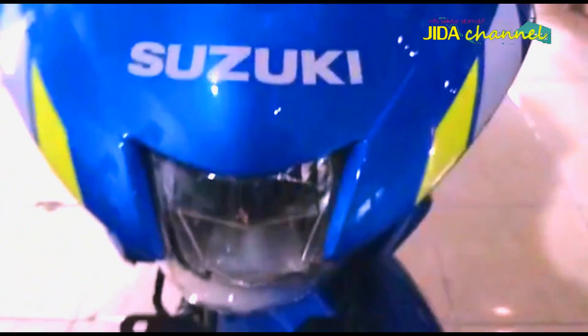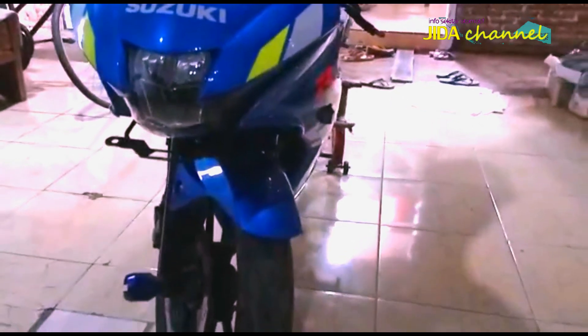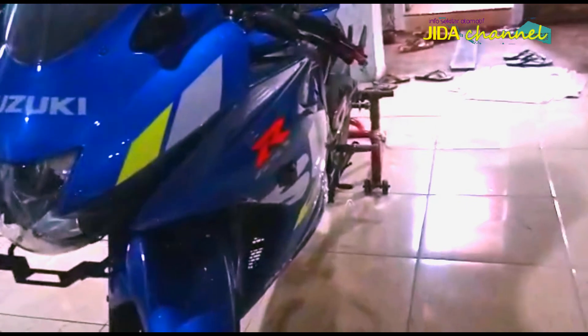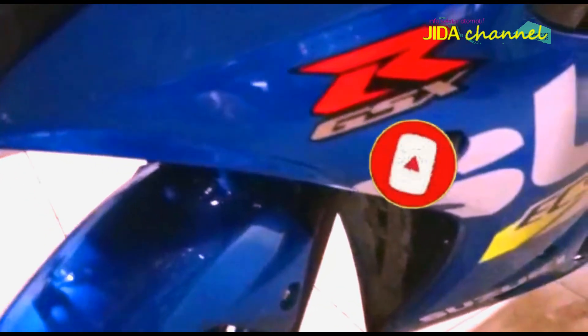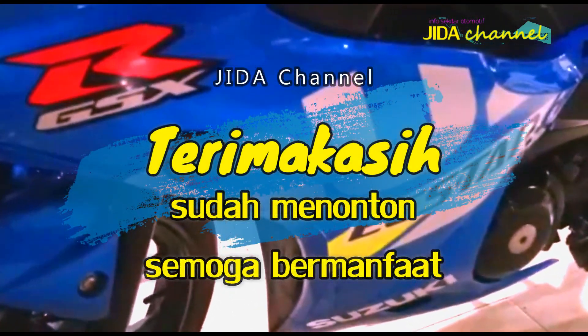Demikian sedikit informasi tentang keunggulan spesifikasi Keyless GSX-R150 milik Suzuki. Semoga informasi ini bermanfaat. Jangan lupa share ke teman-teman Anda dan jangan lupa tekan subscribe dan loncengnya untuk berlangganan video kami selanjutnya. Assalamualaikum warahmatullahi wabarakatuh. Terima kasih telah menonton!